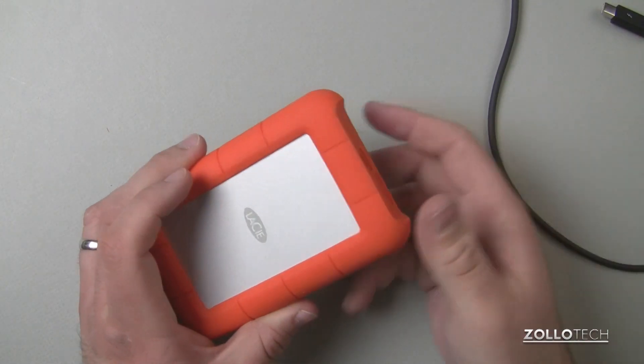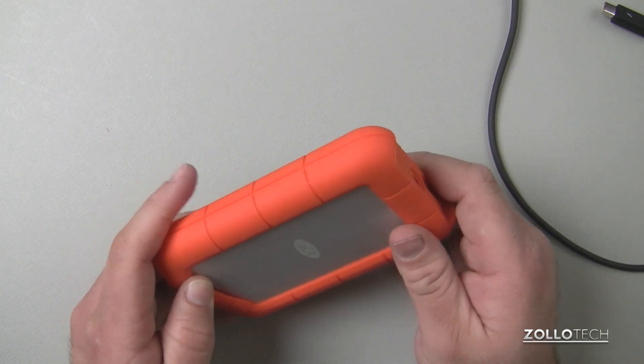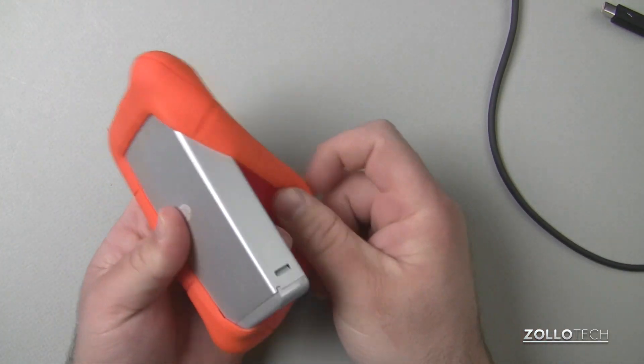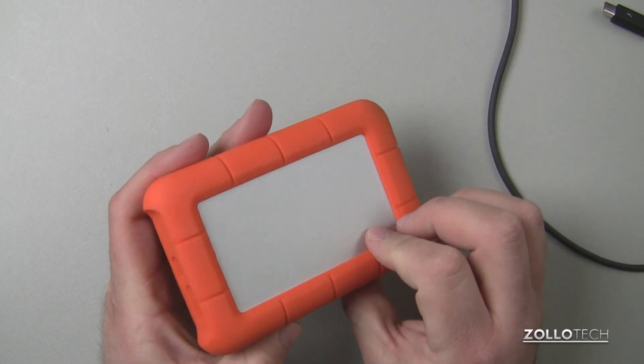Now the drive is protected — there are no spinning or moving parts. They do make a hard drive variant of this, but it's not going to give you the speeds that a solid state drive does. If I pop this back here, you'll see it's an aluminum enclosure. That's pretty much all there is to it — you just leave this part on and that's the drive itself.